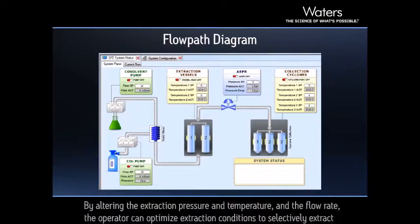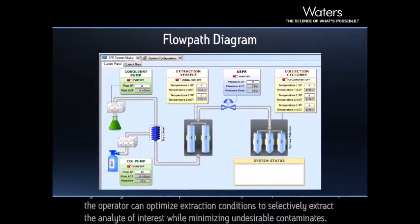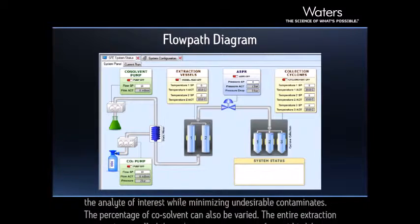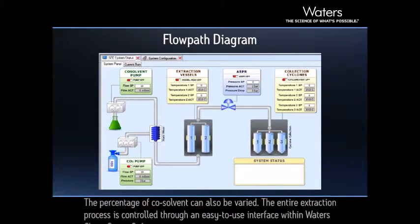By altering the extraction pressure, temperature, and flow rate, the operator can optimize extraction conditions to selectively extract the analyte of interest while minimizing undesirable contaminants. The percentage of co-solvent can also be varied.